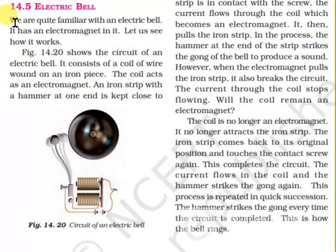Electric Bell. We are quite familiar with an electric bell. It has an electromagnet in it. Let us see how it works. The figure shows the circuit of an electric bell. It consists of a coil of wire wound on an iron piece. The coil acts as an electromagnet.